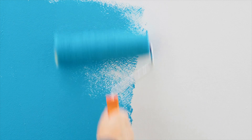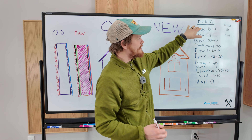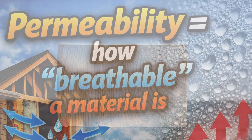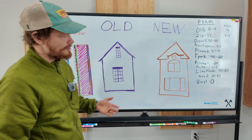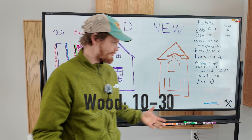Now let's take a look at how some of these products breathe. I've got permeabilities — these are the numbers that judge how well vapor can move through something. On our old wall, starting on the outside with our wood siding, wood siding has a permeability of 10 to 30.